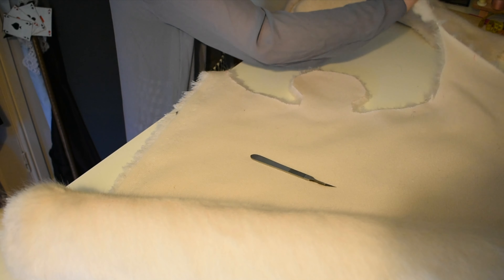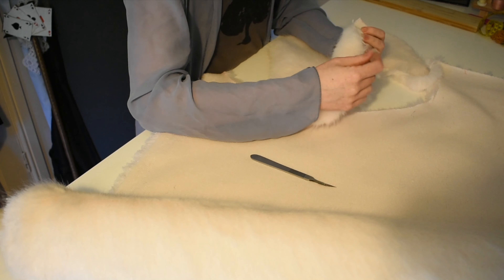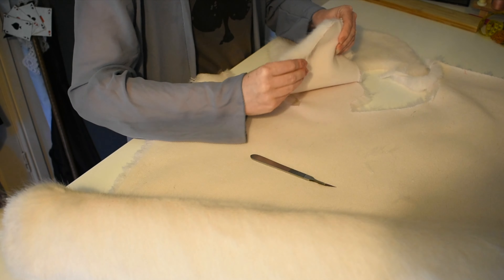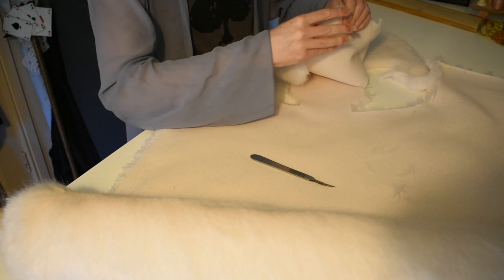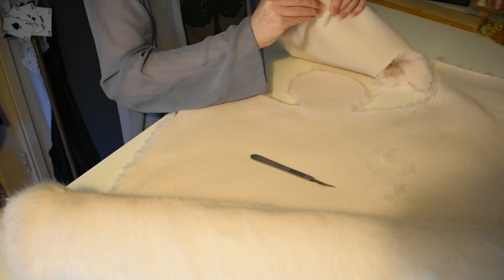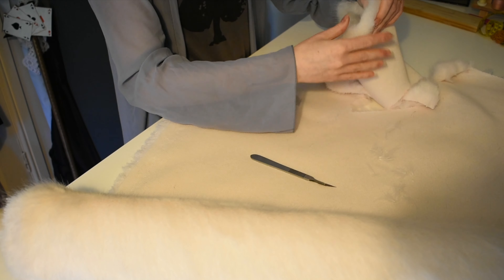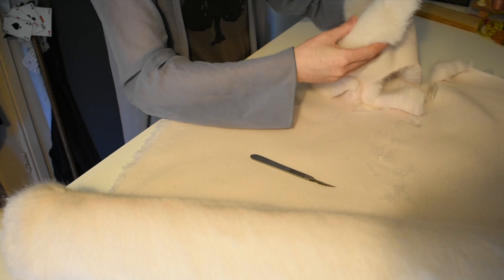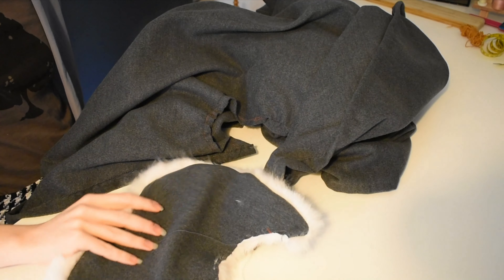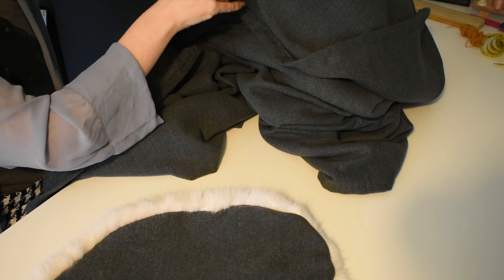Basically what you do is use a scalpel to cut the back fabric, not the pile, and it means that the amount of fallout you get is kind of minimal - not invisible, it's not nothing, it's fake fur, what are you going to do. But you don't end up with bits of fur everywhere the way you do if you use scissors.